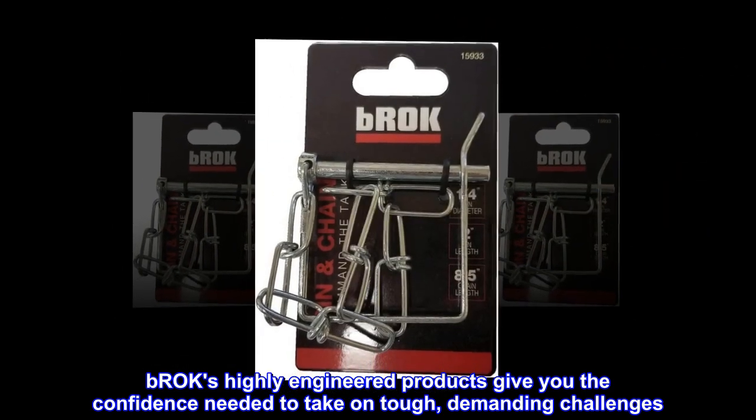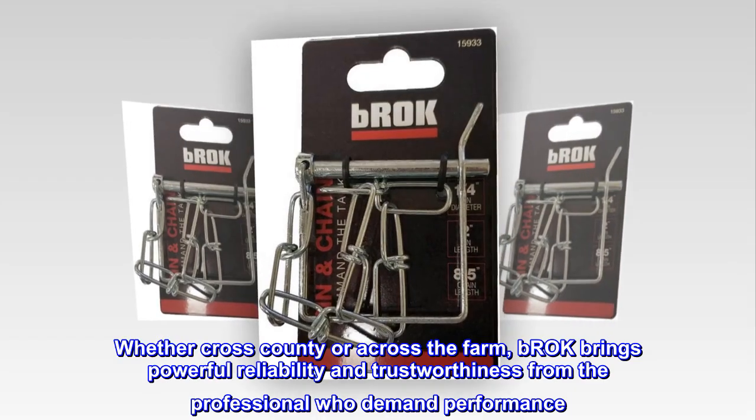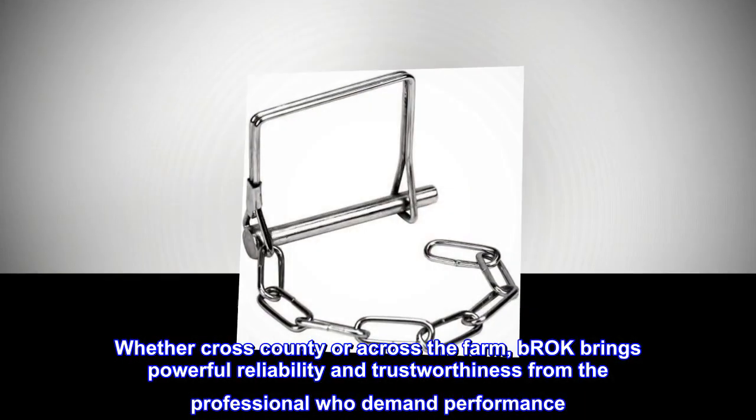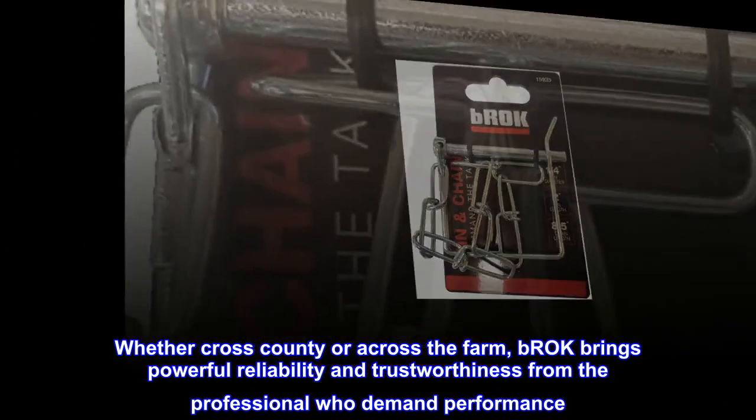Brock's highly engineered products give you the confidence needed to take on tough, demanding challenges. Whether cross-county or across the farm, Brock brings powerful reliability and trustworthiness from the professionals who demand performance.